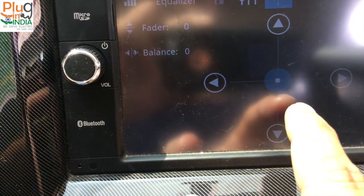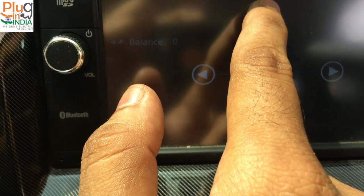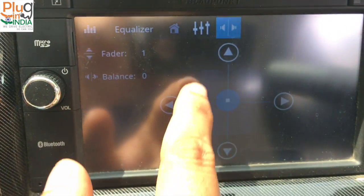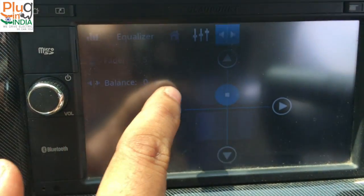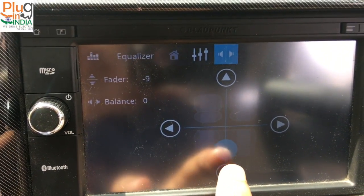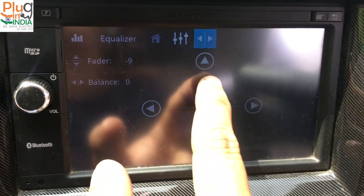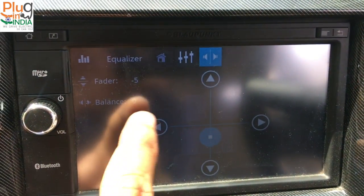To play some music, you can route it all to the front or all to the back. The back speakers mean the music only plays in the back speakers and it doesn't disturb the front driver. Pretty good customization — I like it.